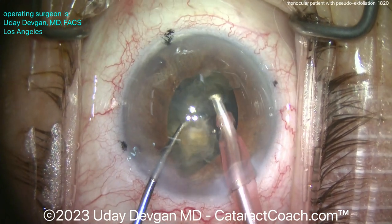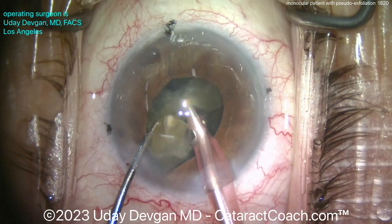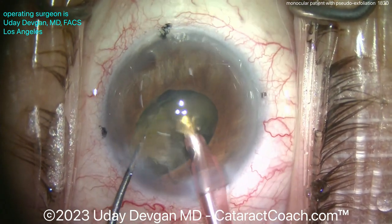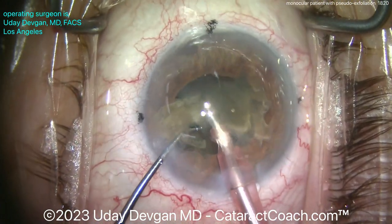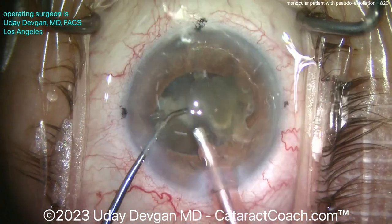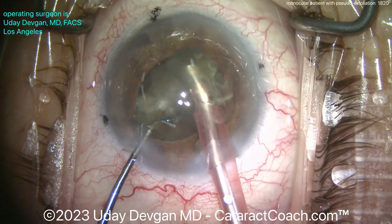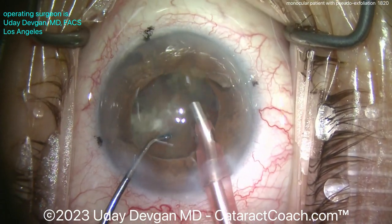I know what you're thinking — you're saying the corneal endothelium is too close. But actually we have a nice deep anterior chamber, sufficient infusion pressure, and we're keeping the phaco probe right at the iris plane. In a case like this with pseudoexfoliation and very weak zonular support, I do not want to operate too much in the capsular bag. Divide and conquer in the capsular bag puts unnecessary stress on the zonular support. The first half of the nucleus is almost gone.